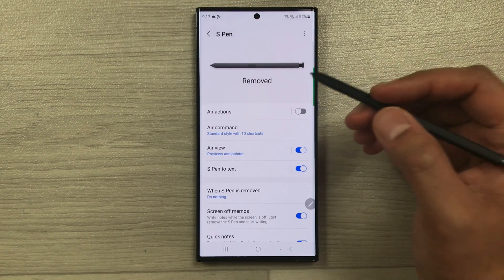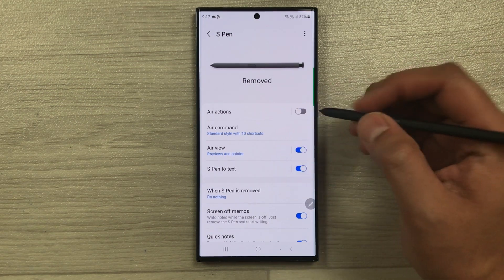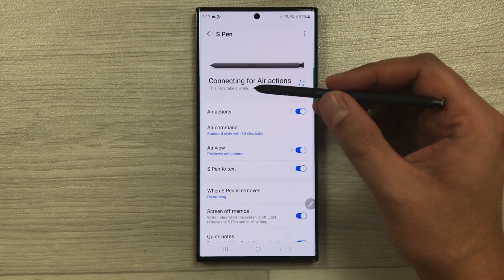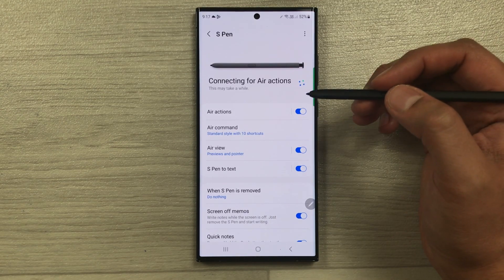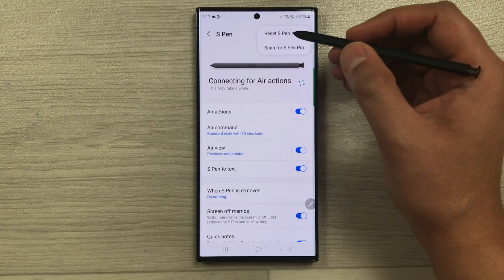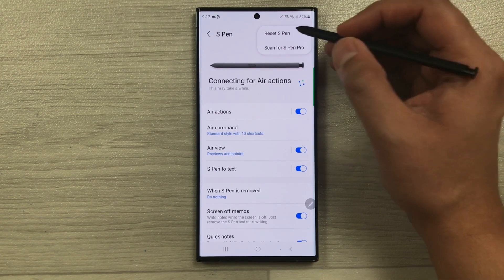The first thing you have to do is go into Air Actions and enable it. Once enabled, it will show 'connecting for air actions.' Now tap the three dots menu in the corner, and select the first option which is 'Reset S Pen'.